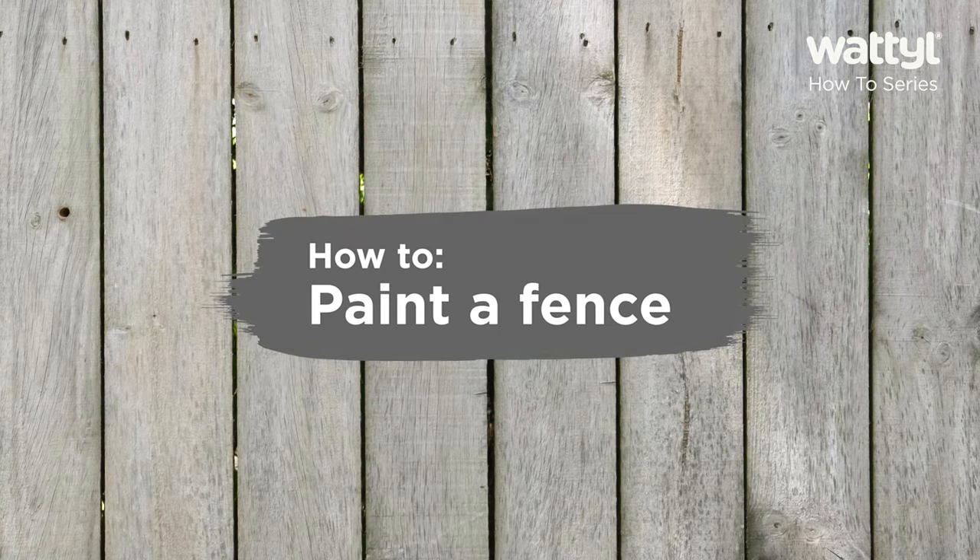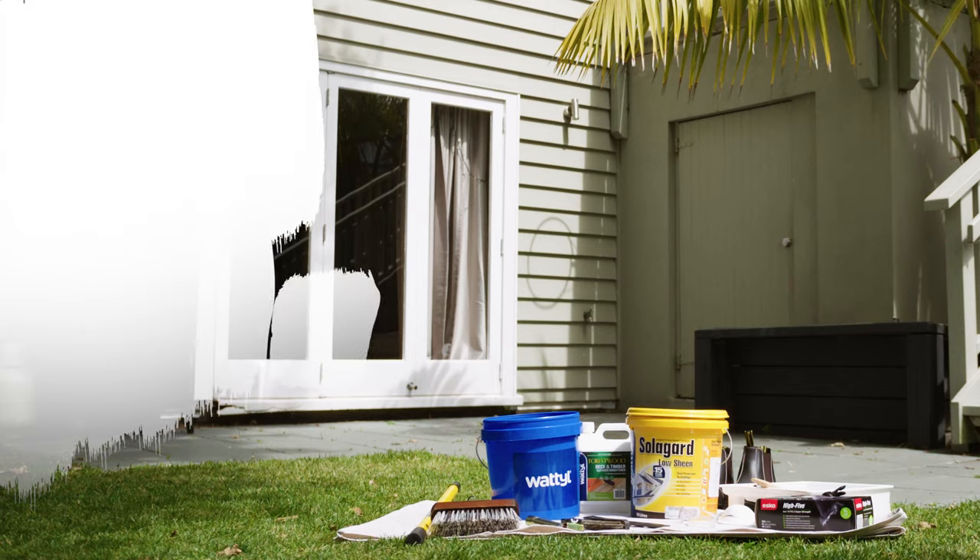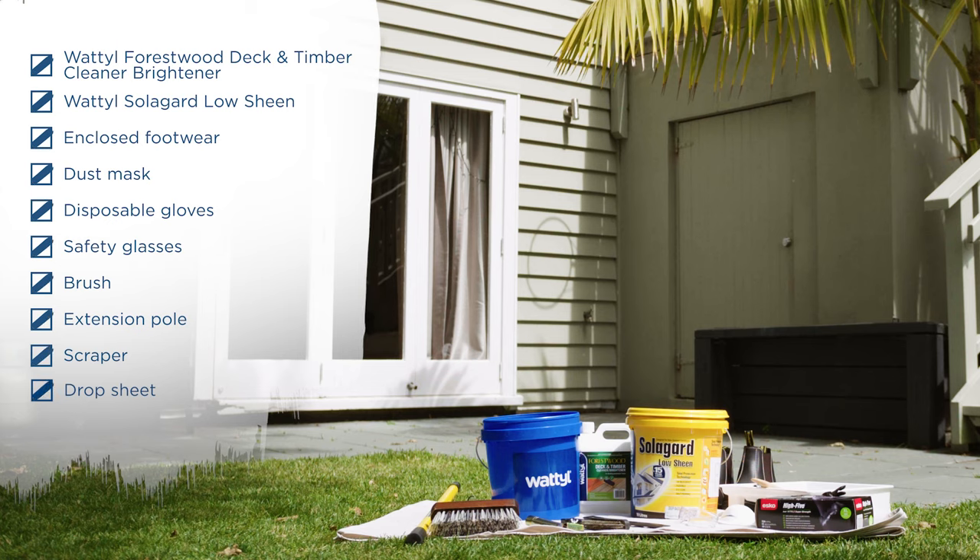Fences are often forgotten when it comes to DIY, so let's take a look at what it takes to give one a makeover with Wattle Solar Guard. First, before we start, let's make sure we have all the gear we need.